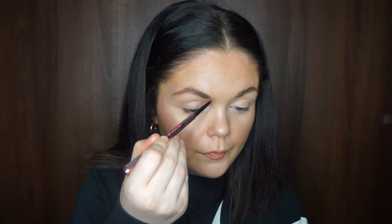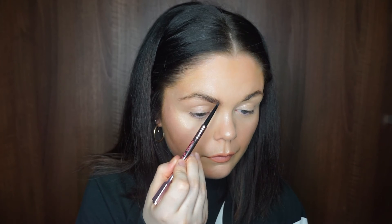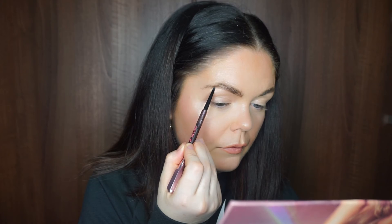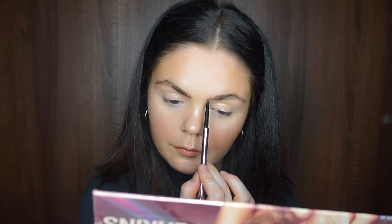Going in with my brow pencil — the Benefit Precisely My Brow — which has such a fine tip and gives nice little hair strokes. I use this in shade number four. I don't like to overdraw brows too much for a minimal look. It is a bit more expensive than NYX or Penneys options, but I've literally been converted since I started using it. It feathers the brows so nicely — I just can't explain how gorgeous it is.